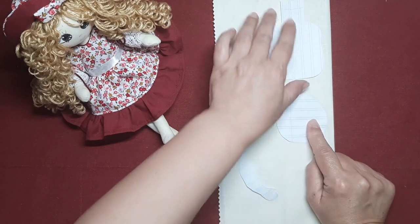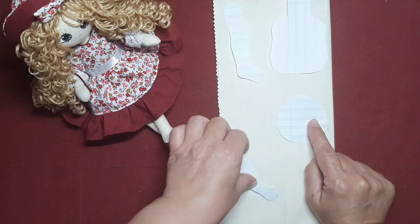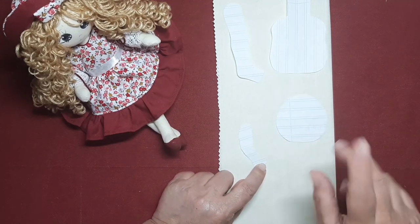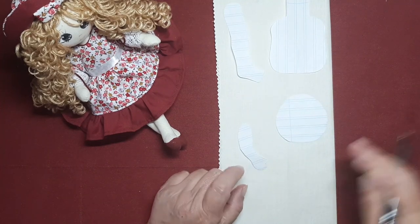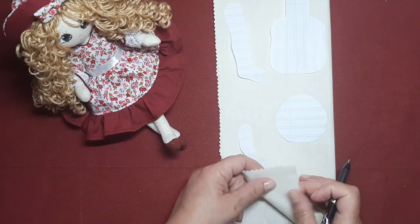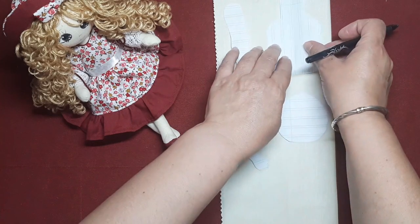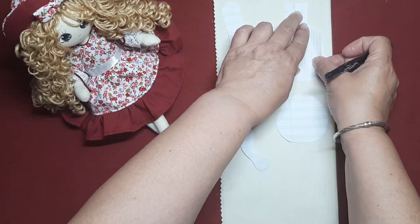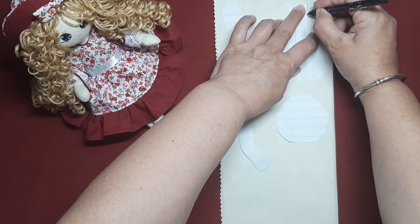Yo he sacado la cabecita, el cuerpo, las piernecillas que son súper pequeñas y los bracitos que como chico le he hecho un dedito. Lo que vamos a hacer va a ser marcarlo en tejido. Yo estoy utilizando un tejido de sábana, tejido de algodón que no estira para nada. Vamos a hacer lo que solemos hacer siempre cuando empezamos a hacer un muñeco, una muñeca, que es marcar los patrones.